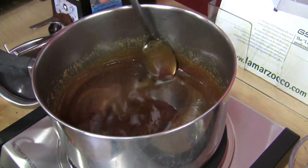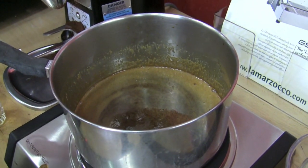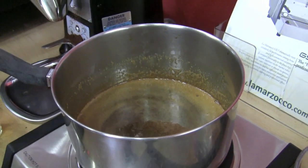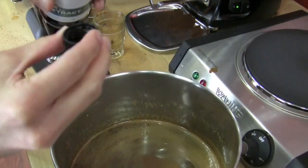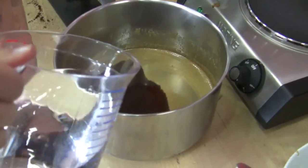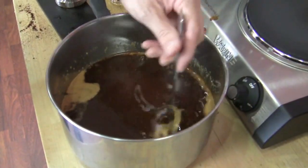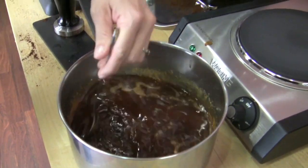Almost there. Now that everything's dissolved, we're gonna let this concoction cool. Then we're gonna add our vanilla and our vodka. Now it's all cooled down. I'm gonna add a teaspoon of vanilla — this is my way of measuring. And then we have our 18 ounces of vodka. You just stir it in, and then we're gonna pour it into our glass container and let it sit for 48 to 36 hours.